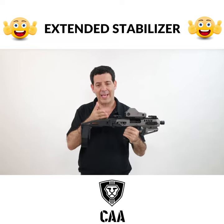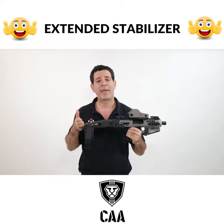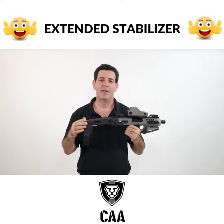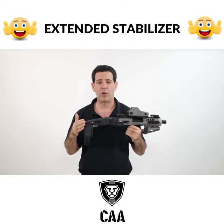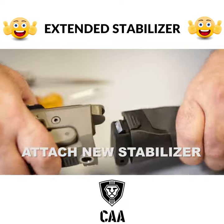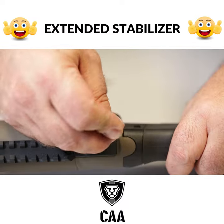What we did recently was extend the stabilizer brace, make it longer. The reason we did this — this enables more stability and more accuracy when you put it on your forearm. The disassembling and assembling of the new, longer stabilizer is extremely simple.